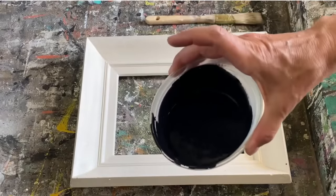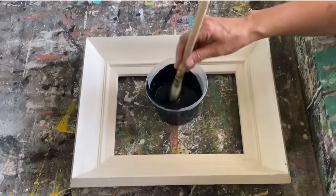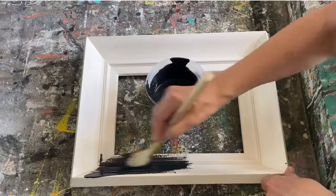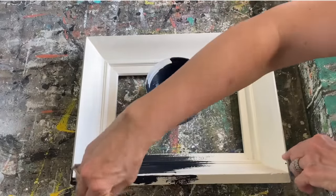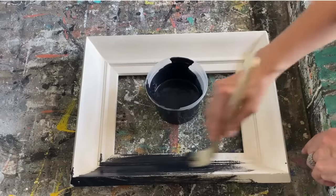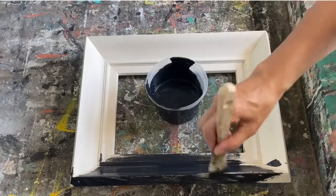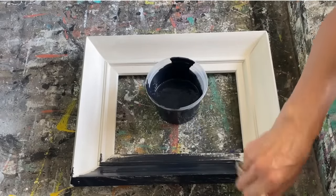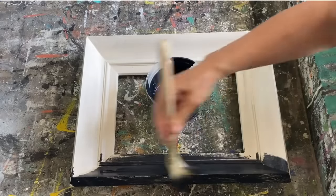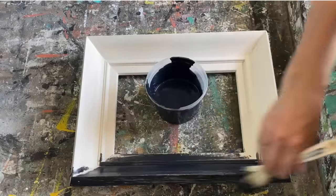I'm going to be using my homemade chalk paint recipe — I've made it with some black paint — and I'm going to put a base coat on all three of those picture frames. I've taken the landscape picture out of the middle; it was just stapled in with little nails so I removed those. I'll put a link down below for my homemade chalk paint recipe. It's really simple and it adheres to any surface so you don't need any prep or sanding.